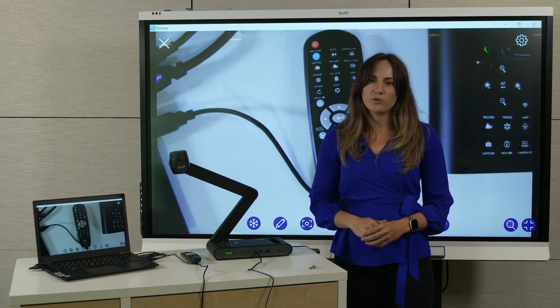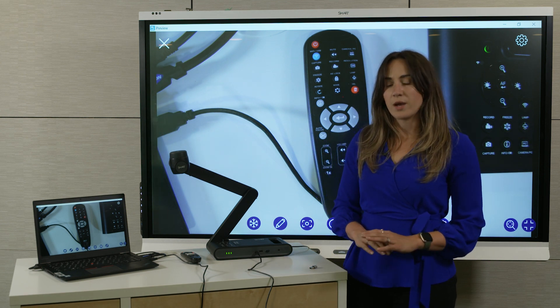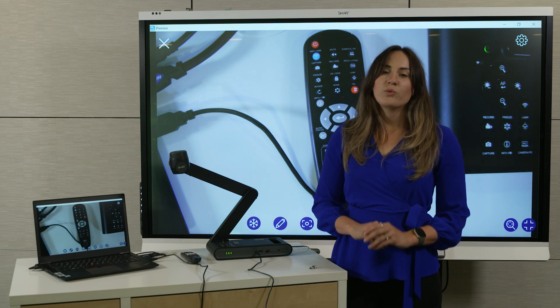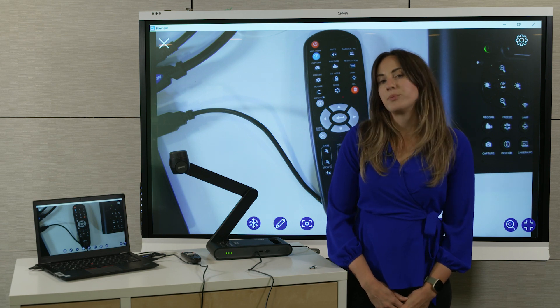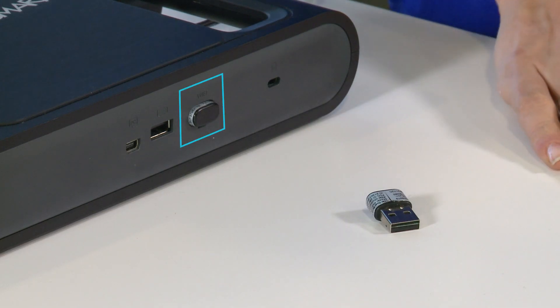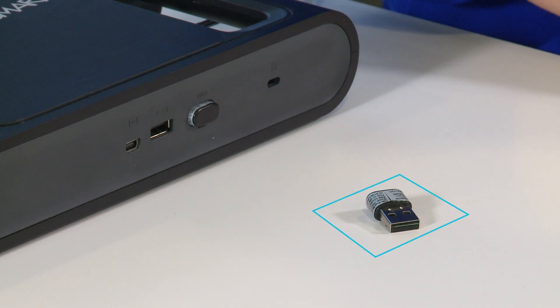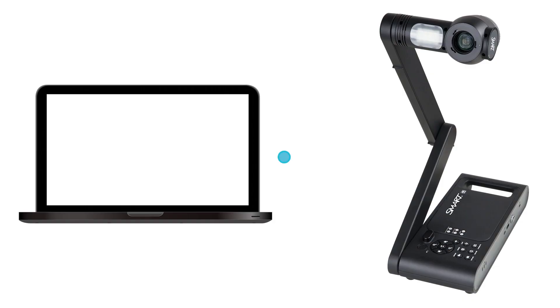A wired connection like the one I just showed is great for connecting quickly, but it does limit your ability to move the camera around. This is where the wireless connection options are great. The easiest and most reliable one is the peer-to-peer method. This is the partner to this included Wi-Fi dongle that you can use to create a direct peer-to-peer wireless connection between the camera and your computer. This direct connection enables you to quickly connect to the camera without having to enter a password or deal with connecting to the school's network.